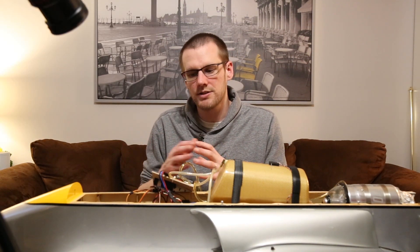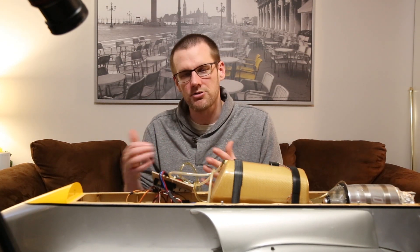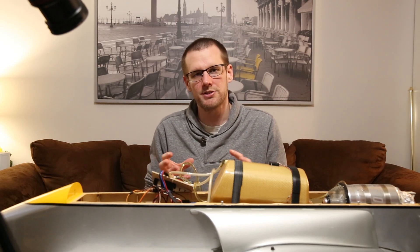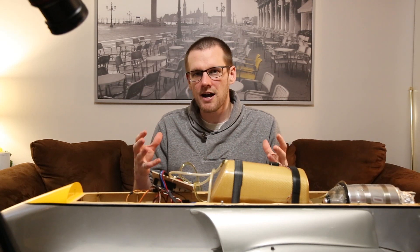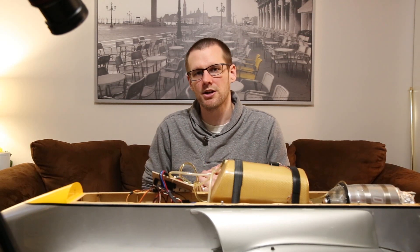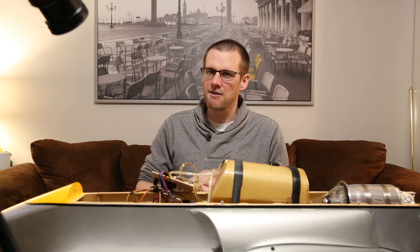So there you have it — we're not going to get into all the different servos on the airplane. That essentially covers everything about our jet turbine and the electric system as well. I hope you enjoyed this video and maybe even learned something about these jet turbine airplanes and all the different components used to get fuel from the tank right down into our turbine. We always have educational RC videos coming out on Mondays, so if you want to see more, don't forget to hit that subscribe button. Until then, I hope to see you in the next video on Monday. Thanks a lot for watching. Cheers.